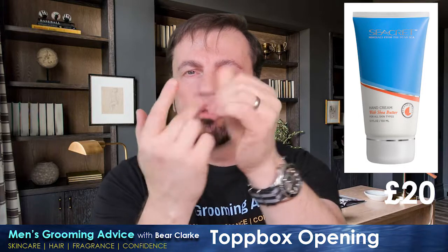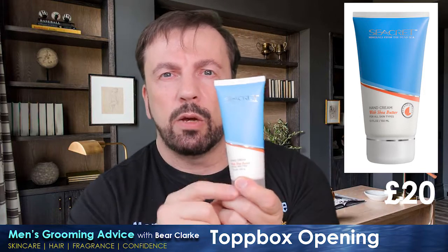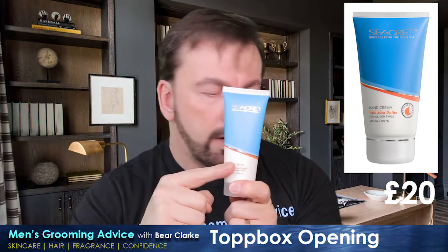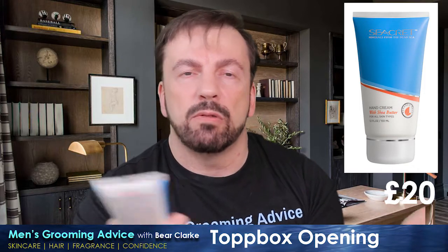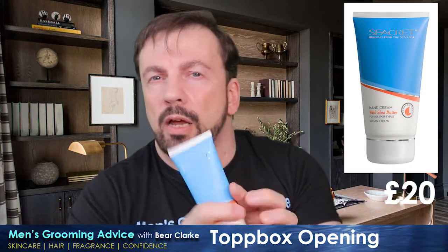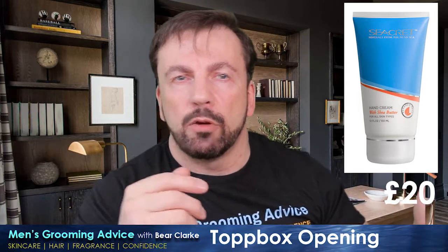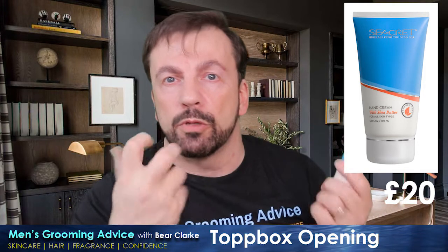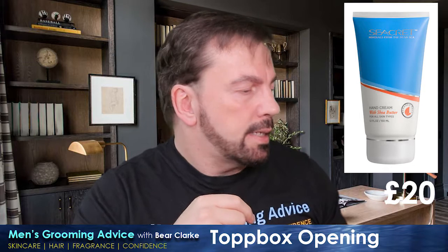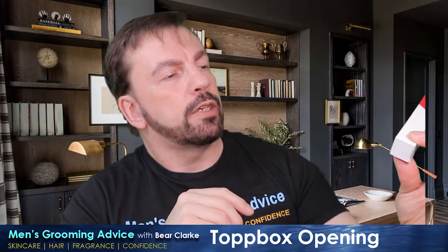No obvious dry patches — try rubbing a little extra into the quicks of your fingers and around your fingernails while you're at it. Twenty quid for this, though — I think that's well overpriced. There's nothing special about it. It says it's got Dead Sea minerals, but you can get a bag of mineral salts from Boots and sprinkle some in your bath and get far more absorption into your skin than slapping a bit of this on your hands.